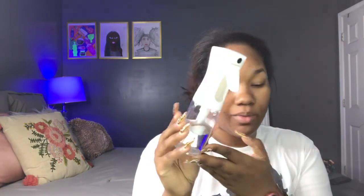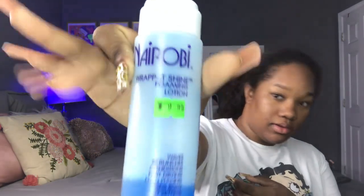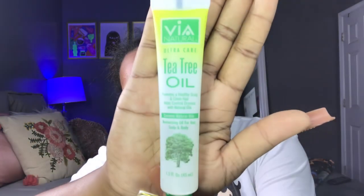So this continuous misting water bottle is one of the items I'm going to be using for this flexi rod set. I'm also going to be using this Cream of Nature Argan Oil from Morocco — this is the Style and Shine Mousse. I also have water, my detangling brush from Hair Paint Wax, my tea tree oil, and I use jojoba oil. And then a scrunchie or something to separate your hair.